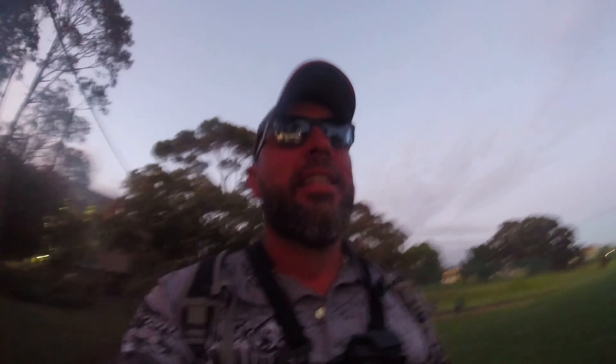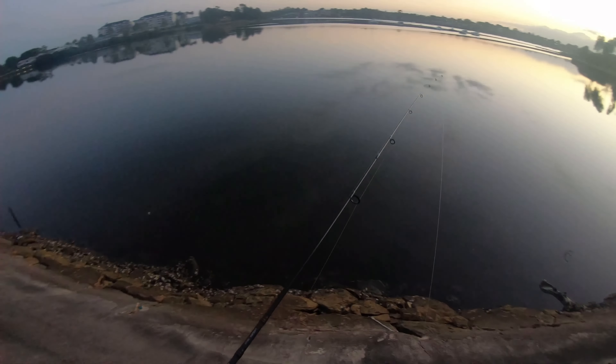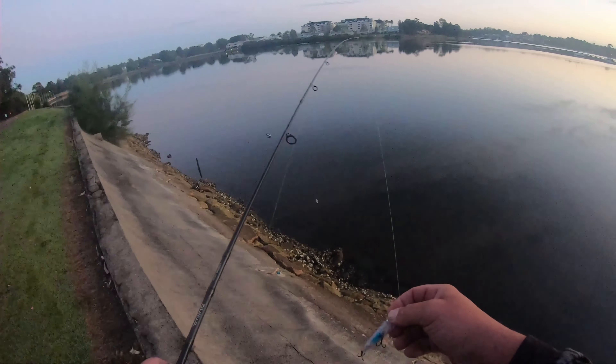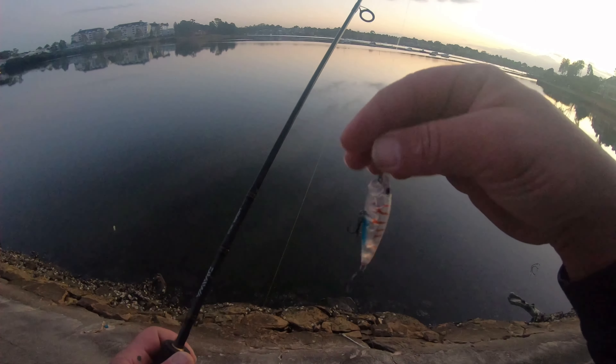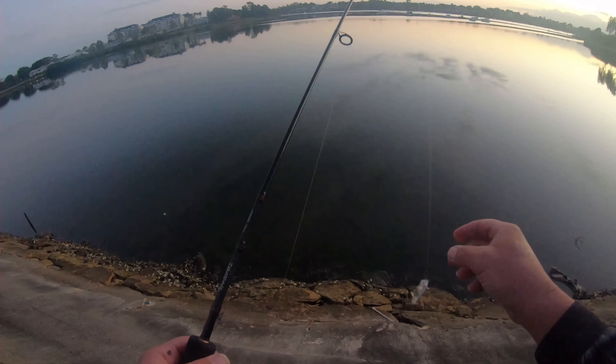It's low tide, early morning, so I'm going to try some poppers before the sun comes up to see how we go in the shallow water, mix up some fish and go from there. It's glassed out, the action is more towards the other side of the water. I'm going to use a popper — this one is from Goulburn's Fishing Tackle World, a no-name from Japan or China, only cost a few bucks.